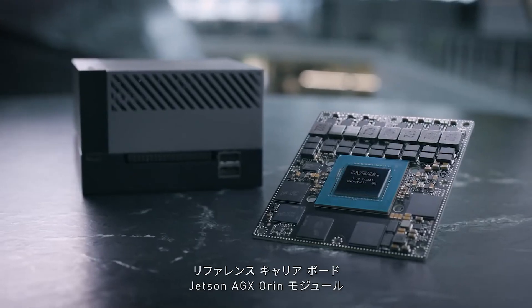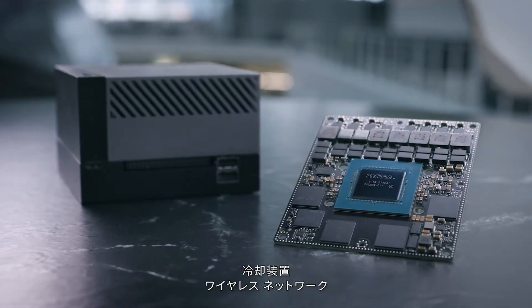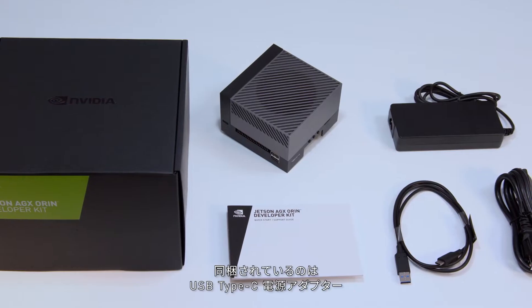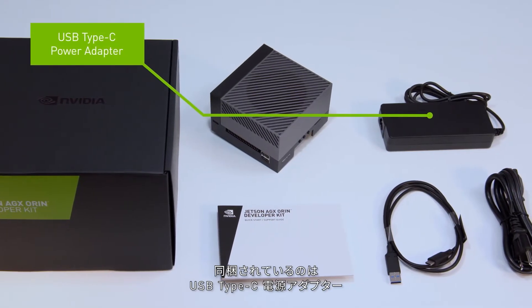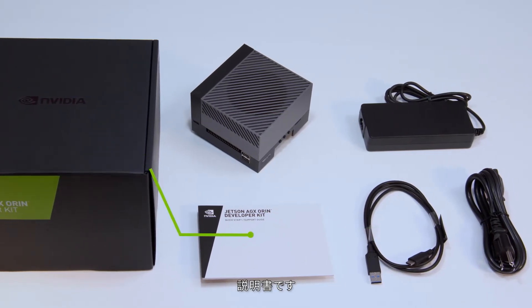It includes a reference carrier board, the Jetson AGX Orin module, a thermal solution, and wireless networking, all pre-assembled into this small system. Also included in the box is a USB Type-C power adapter, a USB-C to Type-A cable, and a small getting started booklet.